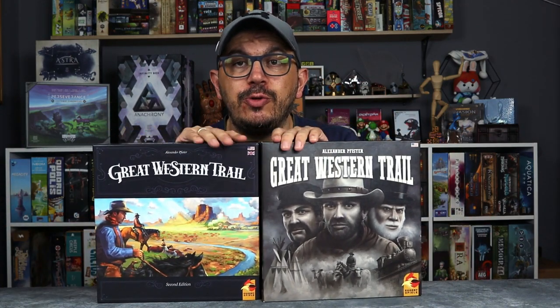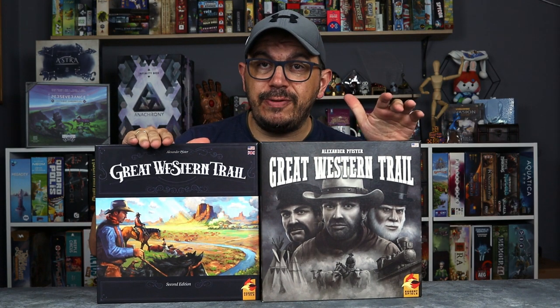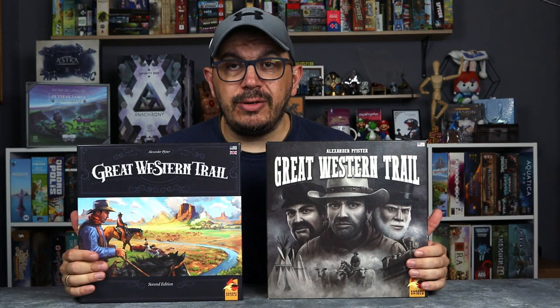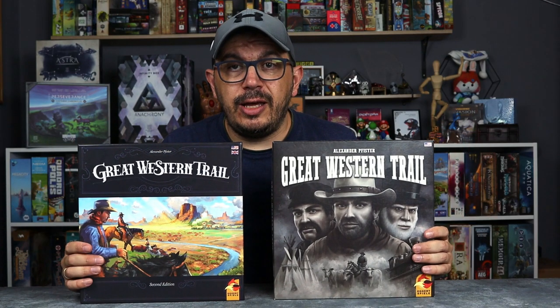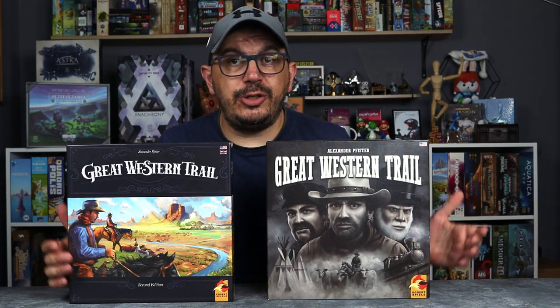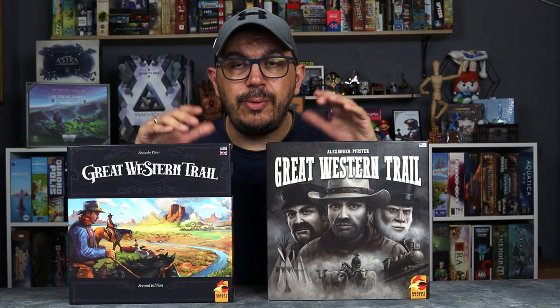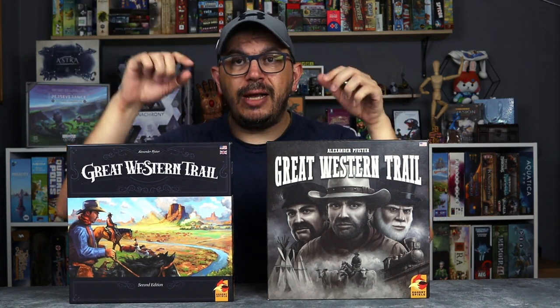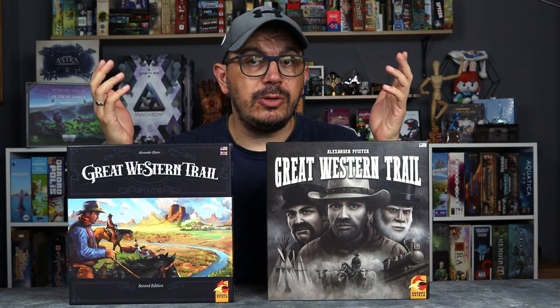What's up everybody, welcome to the Life of a Bored Gamer. My name is Daniel, and today we are going to compare the first edition of The Great Western Trail to the second edition. Let me show you how the components are different, how they look, and then you can decide for yourself whether you should upgrade to the second edition or just leave your first edition. Without further ado, let's go to the top-down view so I can show you the differences.